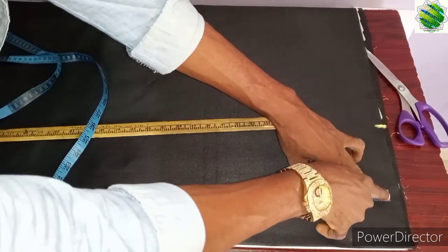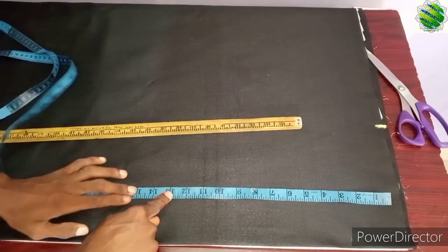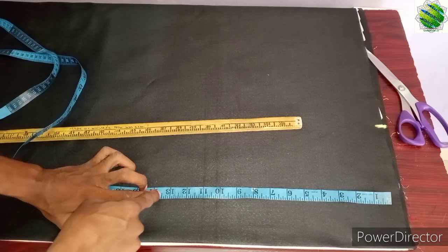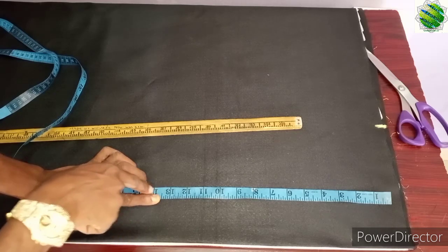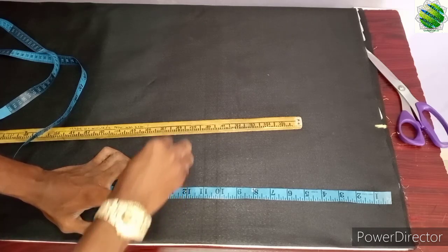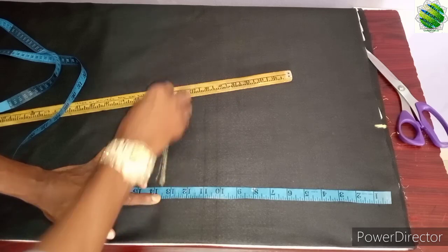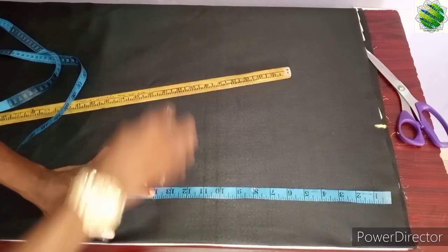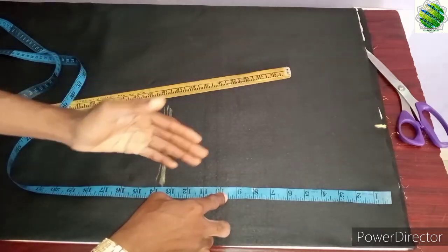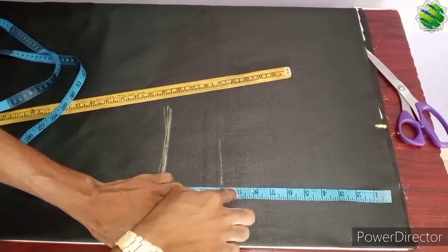After marking the shoulder, you have a little allowance here. The half cut is 14 and a half, so you have to bring it to 13 and a half — you have to reduce one inch. If you go to my other princess cut video it's the same. You reduce one inch, then you mark the nipple line at 10.